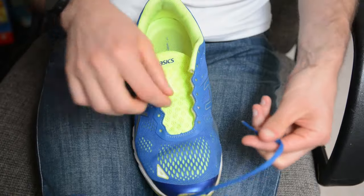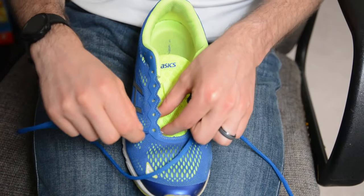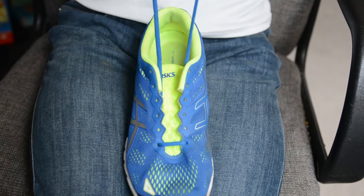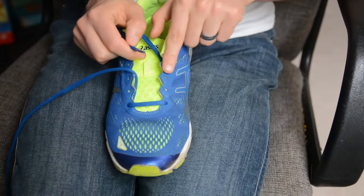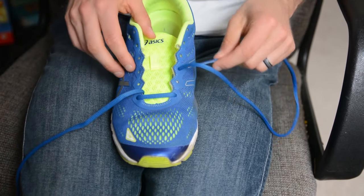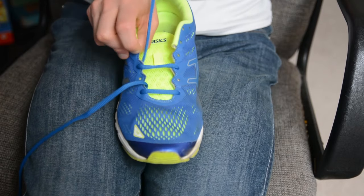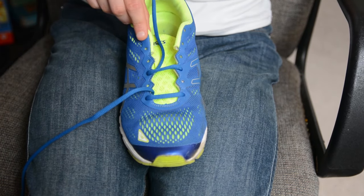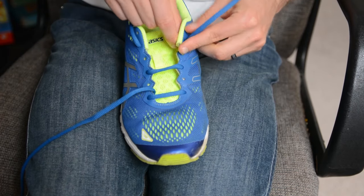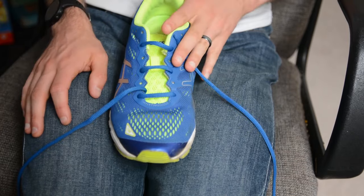To get started, take the end of the lace and go in one side into the first eyelet, then take the other end of the lace and go in the other side — from the outside in — making sure you have an even amount of lace on both sides. Now on the medial side or inside, skip the second eyelet and go into the third from inside out, then cross over — when you go across the shoe, go from the outside in. After that, skip the fourth eyelet and go into the fifth — inside out — then cross over diagonally again from outside in. Once you get there, go to the final eyelet on the same side, and that side of the lace is done.